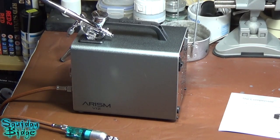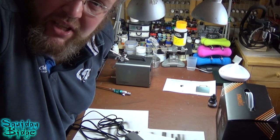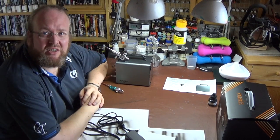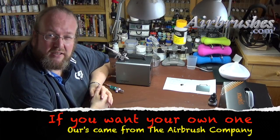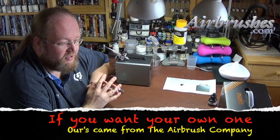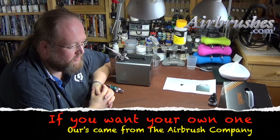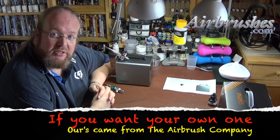Otherwise I'm not really sure there's anything else I can tell you about it. Hopefully review-wise this has given you some good information on the compressor, if you're considering it or looking for a new compressor — or a second compressor because you're looking for something slightly different, such as the portability of this one. So hopefully that's helped. All the best my friends, take care.